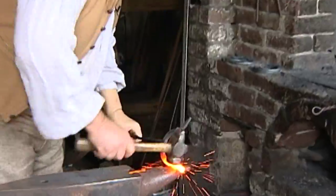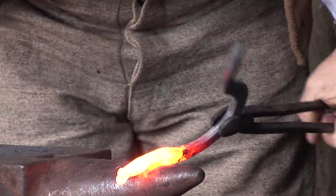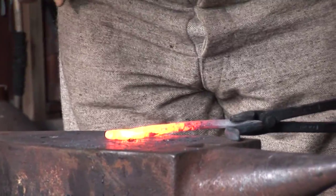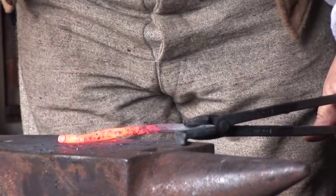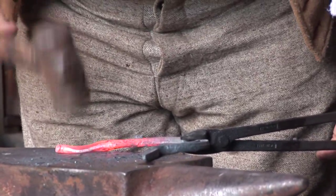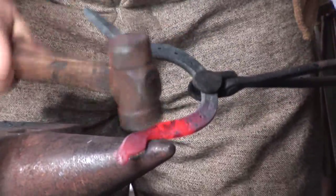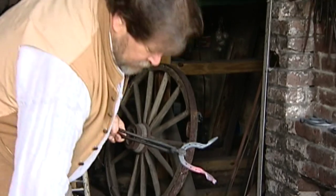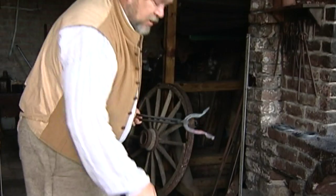We're going to start by forming the horse's head. I'll switch hammers from time to time. Each of the hammers I use have a flat side we call the hammer's face and a shaped side we call the hammer's peen. The peens on the hammers can be used to make different shapes in the metal. This peen is round — we call it a rounding peen. This is the ball peen, the one most people have heard of. And the one I use most of the time is called a cross peen.